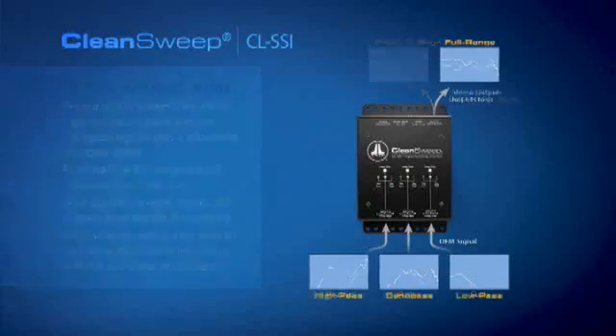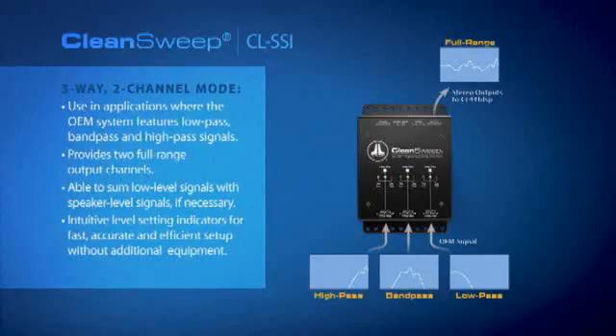Some cars have three-way crossover setups, where they have a sub, a mid-range speaker, and a tweeter with individual channels driving those in the OEM system. If that's what you're facing, you need to flip that switch from two-way over to three-way, and then the unit will sum the low-pass signal to the band-pass signal to the high-pass signal down to two channels and output two channels of audio out of its front and rear outputs, feeding all four channels of input on the DSP processor.